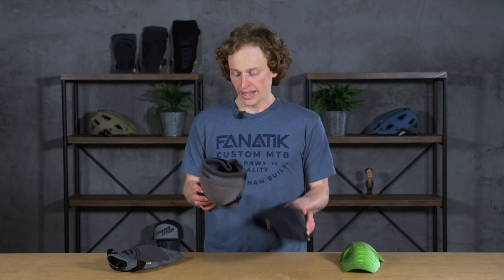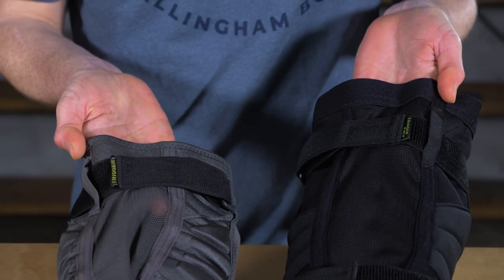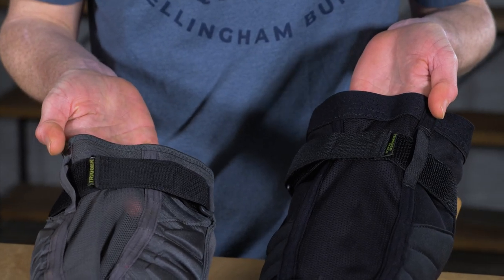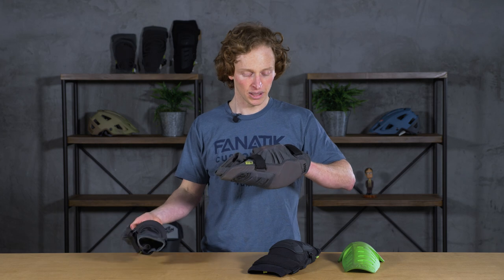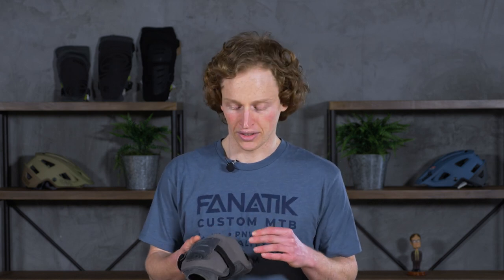Both of these pads have the same mesh material that you find all over the Flow Evo. That keeps it pretty ventilated in the summer and comfortable in terms of heat management. It also allows them to dry out fairly quickly after your ride. I tend to wash my pads every 12 to 15 rides in the winter, and a little more frequently in the summer — probably every six rides or so.